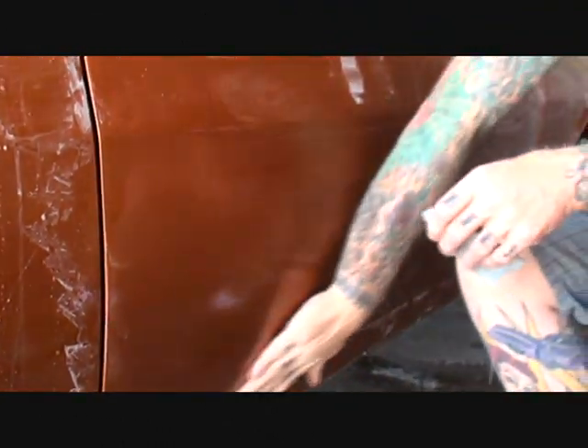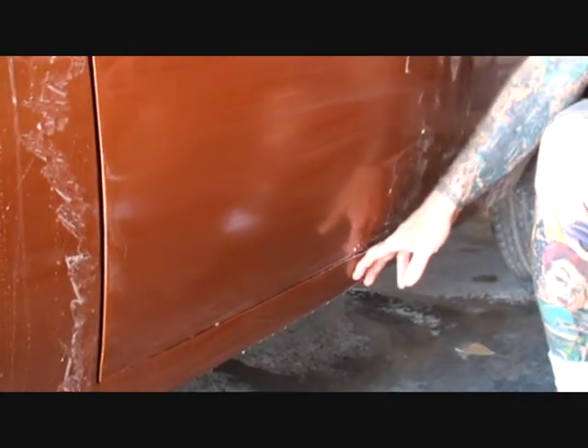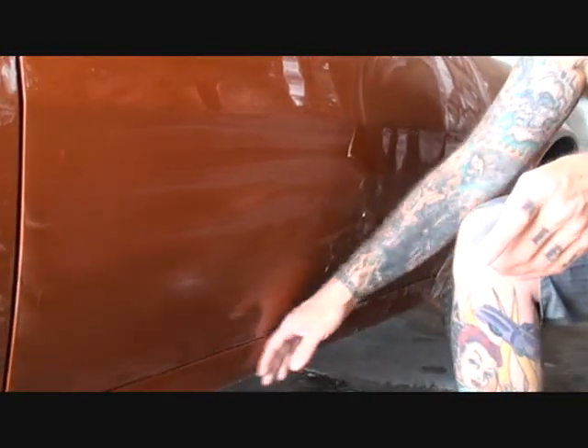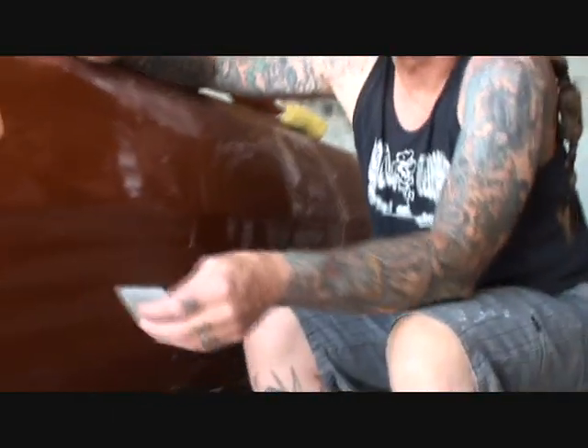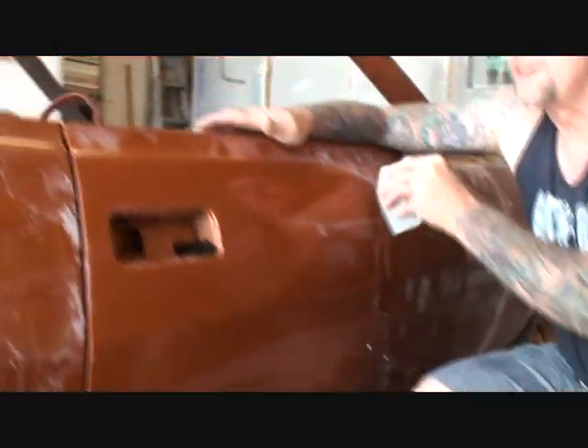I generally don't buff this because when I clear-coat it I make sure the clear is nice and wet. But the rocker panel on this is so dry — it's as dry as the concrete down here. We're gonna have to color sand that and hopefully we don't burn through the clear. We don't even know how much clear is on this car, so that's another very important concern.